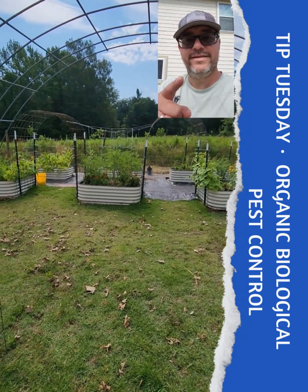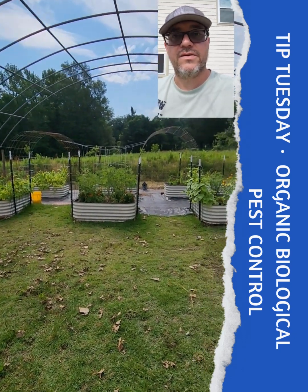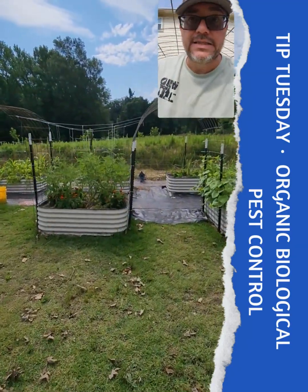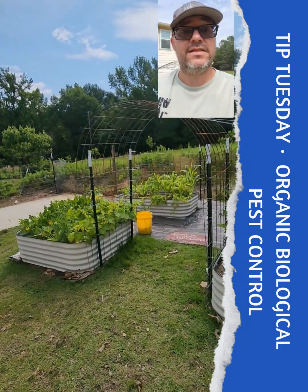This is Nick from About Six Acres. Welcome to Tip Tuesday. It's that time — late spring, summer's approaching, things are growing in your garden. You are harvesting things, but you are probably battling some pests: insects, maybe some fungal diseases, some viruses perhaps.